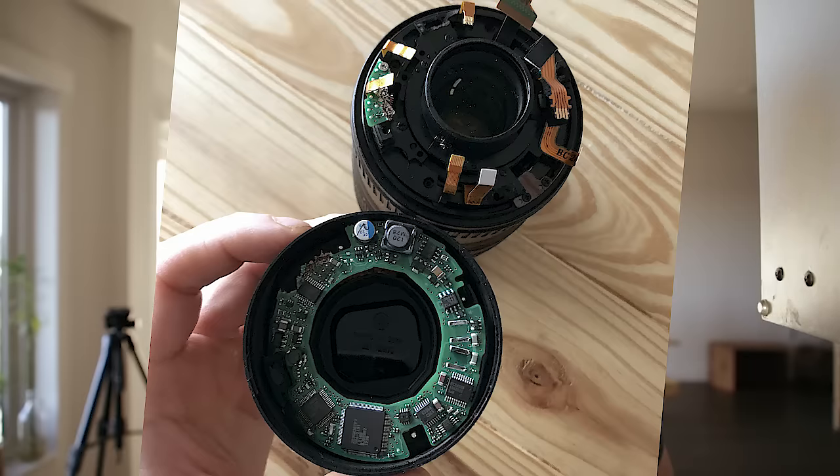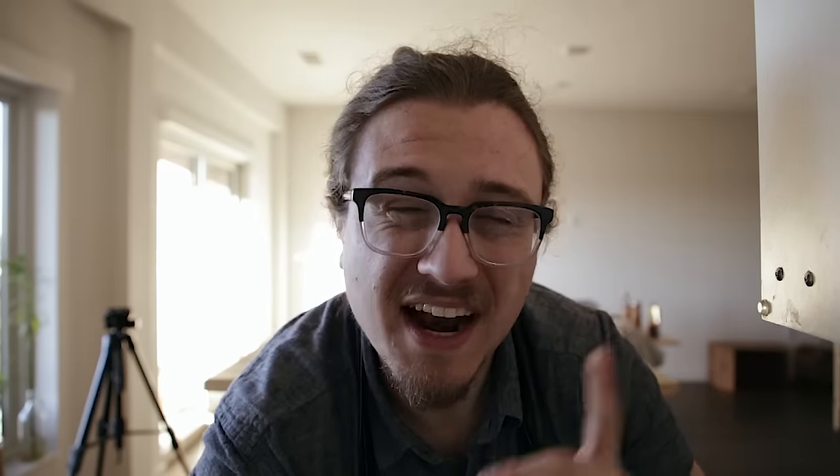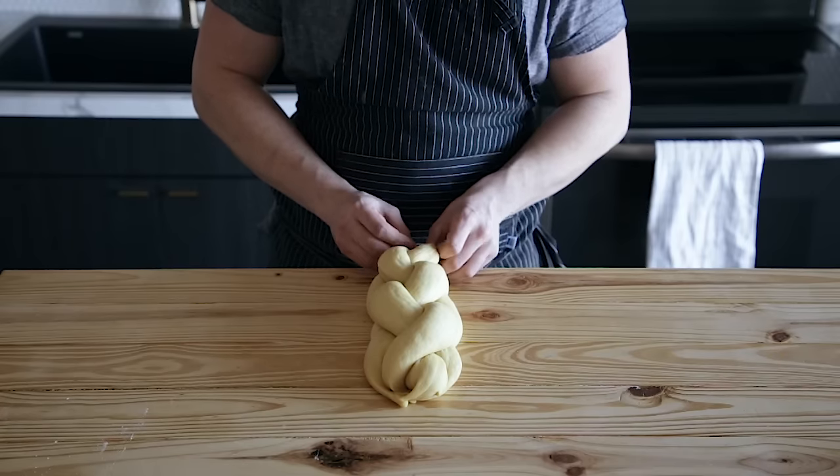Now, despite dropping my camera and breaking a $1,200 lens, we still got this video finished. Challah is a specialty braided Jewish bread that I feel like has gained quite a bit of popularity amongst the masses of the food and cooking community. It's just, it's that good.